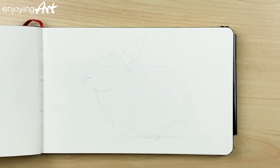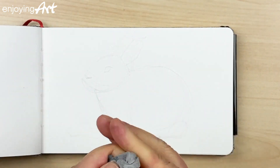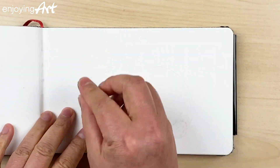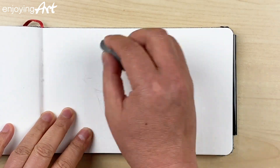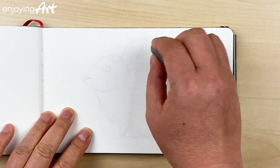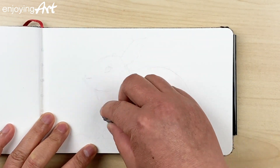Now I want to use the kneaded eraser. If you don't have one, it's good to have one — it's very easy to pick up the pencil mark. I'm going to remove some of the light pencil lines.